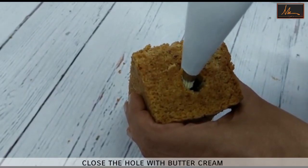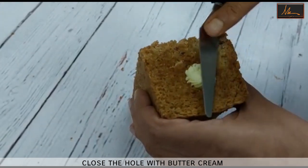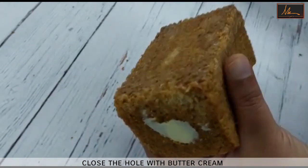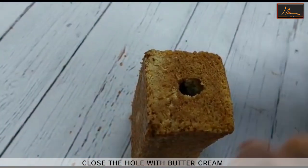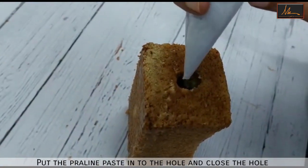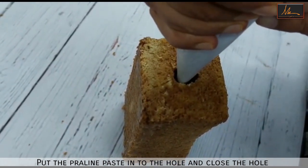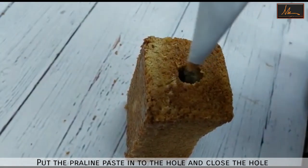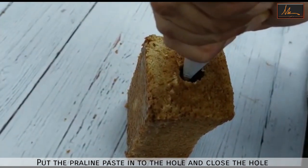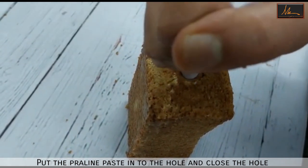My normal method — you block one side with a little buttercream and level it, so that when you fill it from the other side it does not leak out. This is the praline paste which we had made earlier. I am filling it — make sure that the praline paste is filled all the way through so that you get a nice smooth layer throughout.